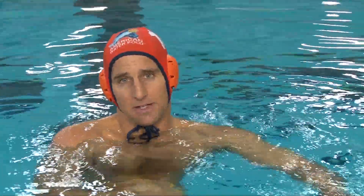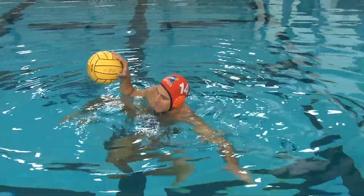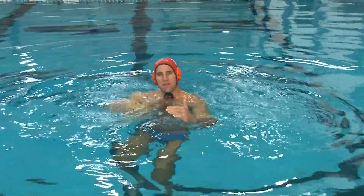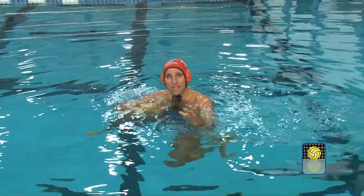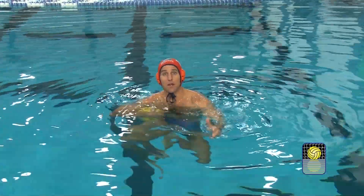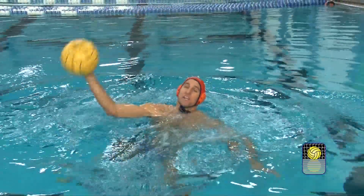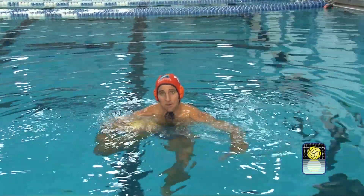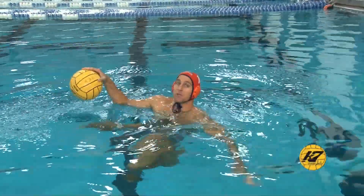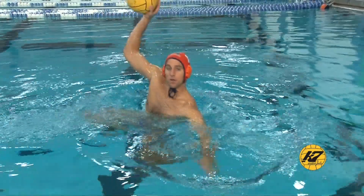One of the biggest mistakes people make when faking is faking in a low position. Even if they have a good fake, they're faking down low and then when they shoot they get up big — and the goalie can read it. You've got to find that sweet spot in your body position where you're up high and attacking, not tipping off your shot, but in a position you can hold for five, ten or more seconds. You don't want to go up as high as you can, start faking, and then be sinking by the time you shoot — that's counterproductive. And you don't want to be too low and then rise up when you shoot.